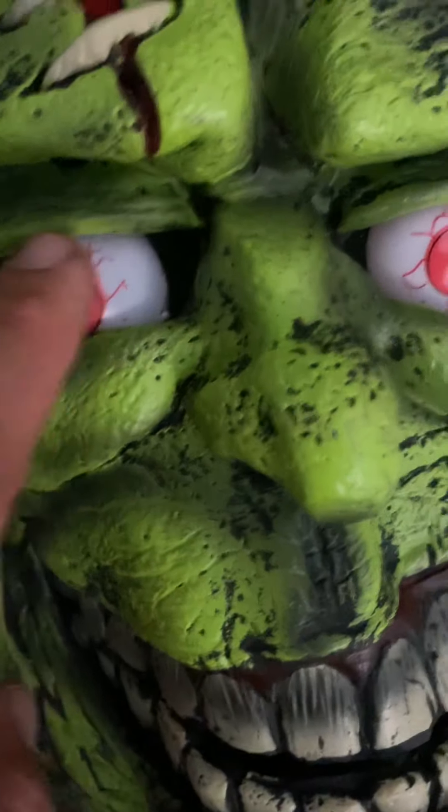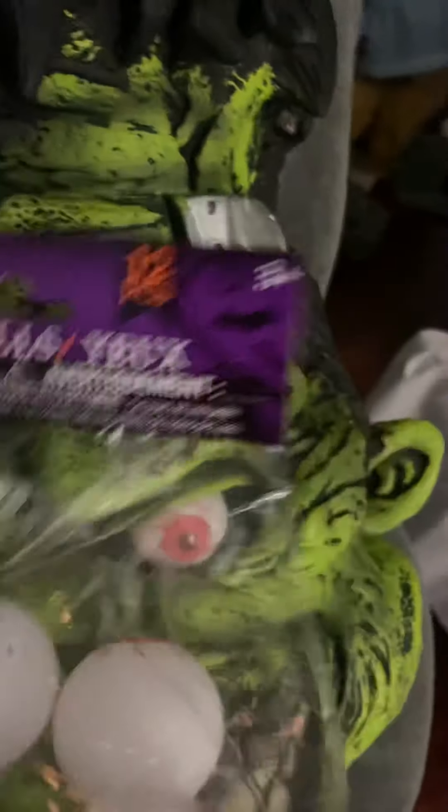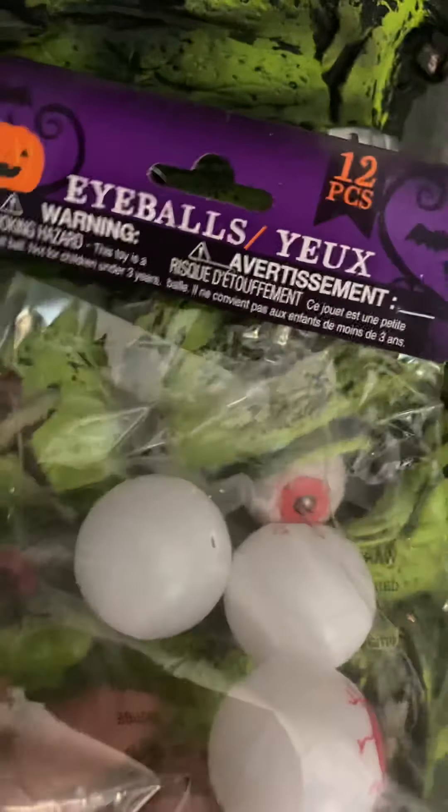I took eyeballs like this — they look like ping pong balls, really, but they've got that look to them. I cut them in half to fit them in there, and now they shine with the green LEDs.